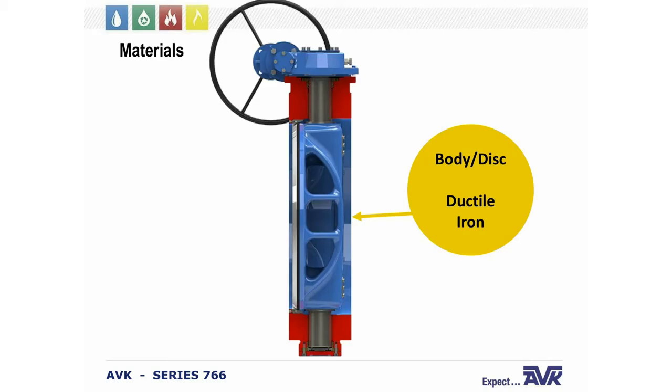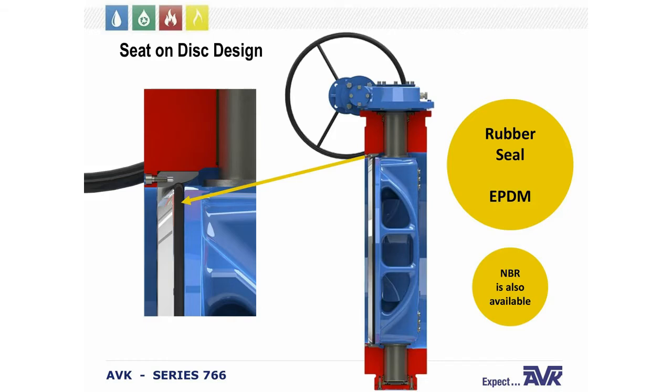The materials used for the valve: the valve body and disc are ductile iron. The ABK Series 766 is a seat-on-disc design. The seats are field repairable — either by injecting epoxy behind the seat or by replacing the seat completely. The rubber seals on the discs are EPDM rubber, but NBR is available.